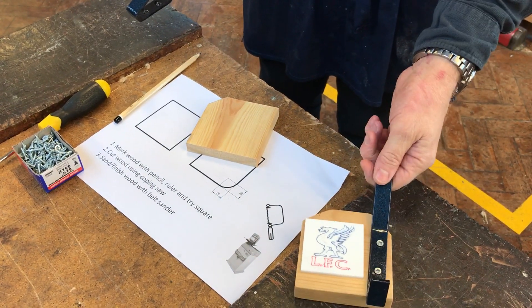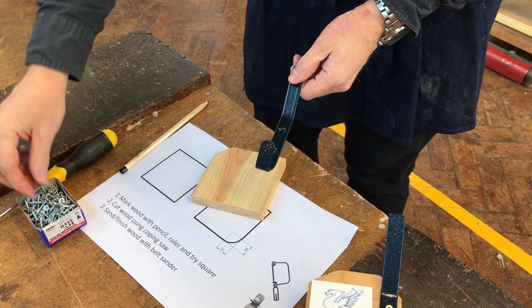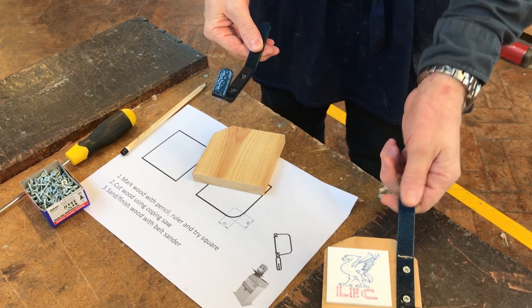What we're going to do now is mark what we call pilot holes and drill those into the wood so we can use the screws and the screwdriver to firmly fix down the coat hook.